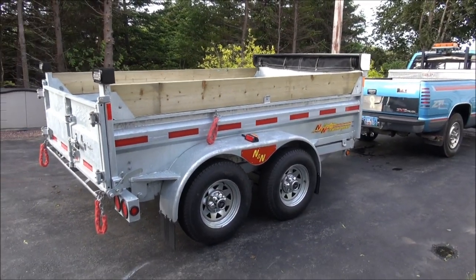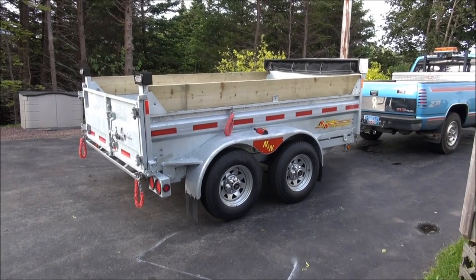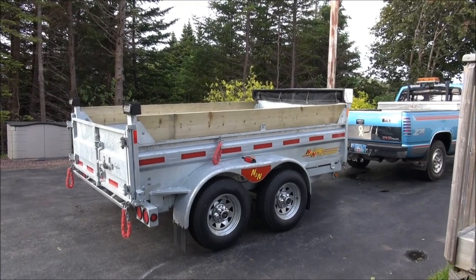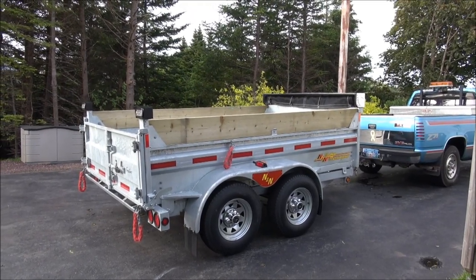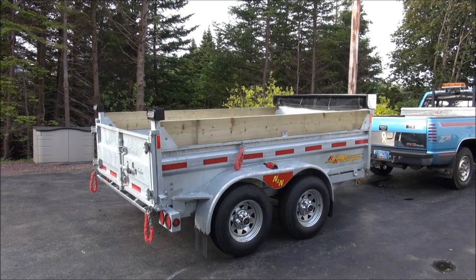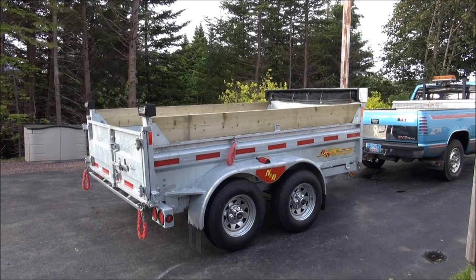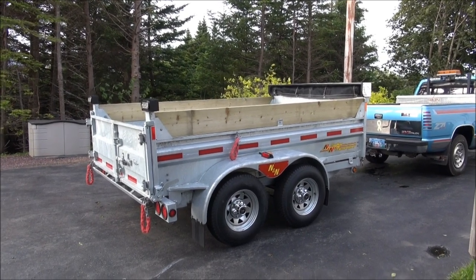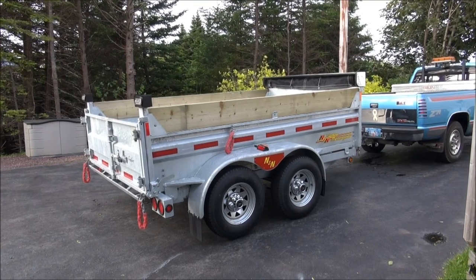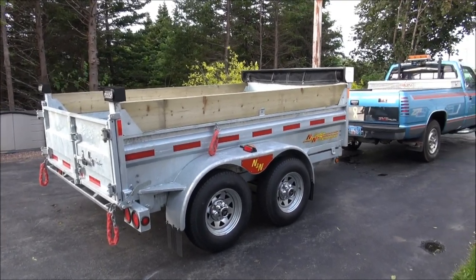It's built by N&N Trailers out of Quebec, Canada. We picked up the trailer from Atlantic Trailers in Mount Pearl, and they pretty well got the best selection of trailers on the island — really good people to deal with as well. We picked that up a few days ago and it's been a long weekend, so we figured we'd do a few modifications on it before we actually used it.